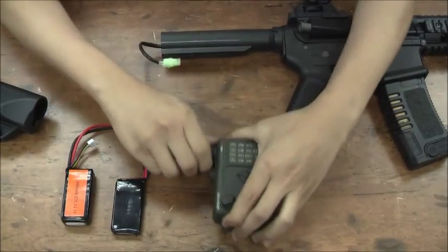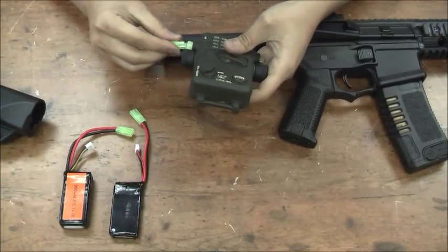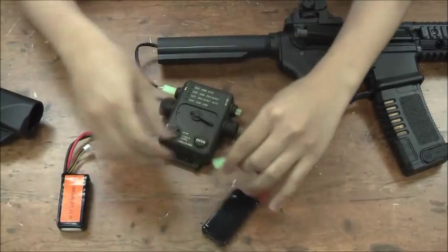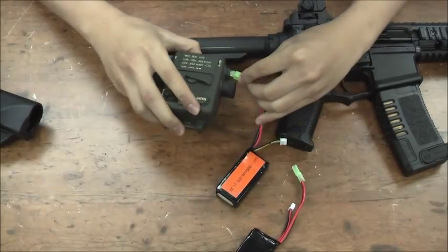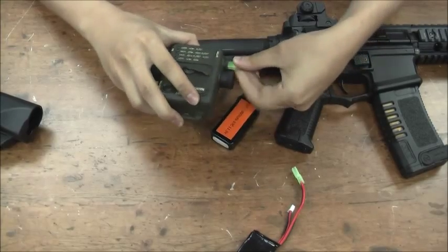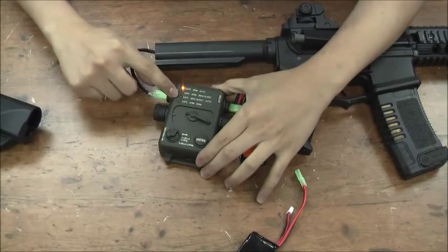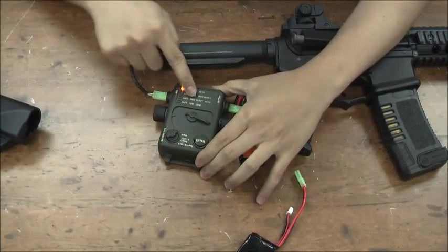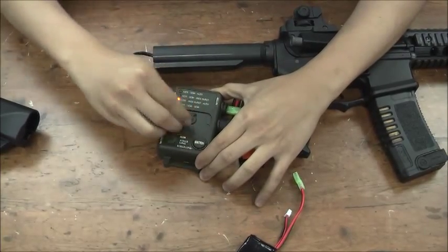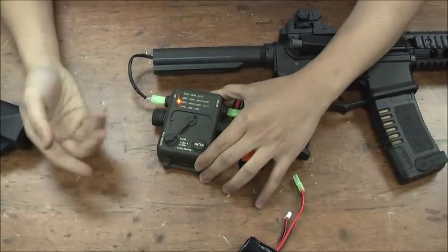I just plug in the power cable on one side here, then plug in the power on the other side here. Now I see the light come on and the beep. I want to switch it to the third one, which is free-arm burst and auto. Press enter. Now it's done.